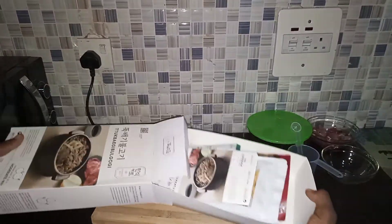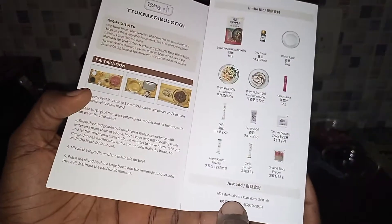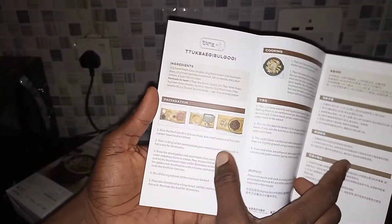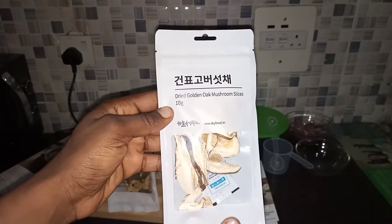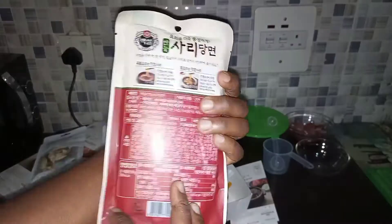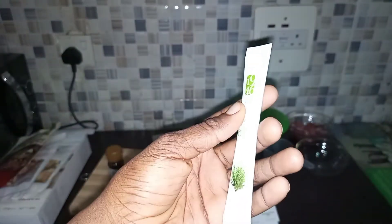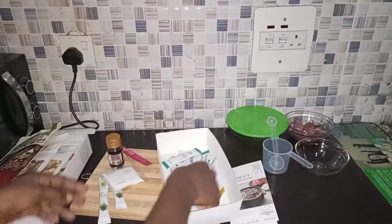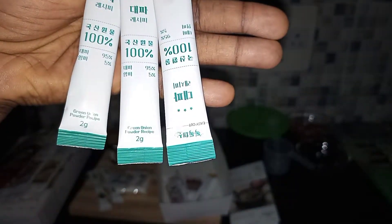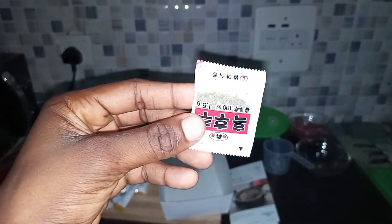First of all we have the manual, and these are all the ingredients that came in this pack. The only thing I need to add is just beef and water. We have dried vegetable assortments, mushroom slices, sweet potato glass noodles, soy sauce, salt, onion juice, white sugar, sesame seeds, green onion powder, garlic powder, sesame oil, and ground black pepper.